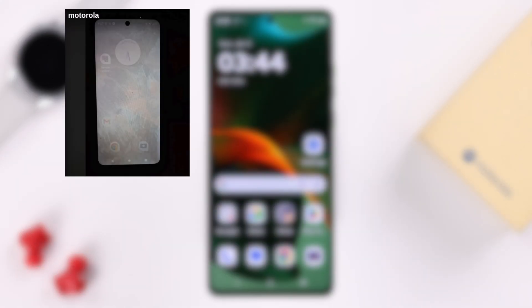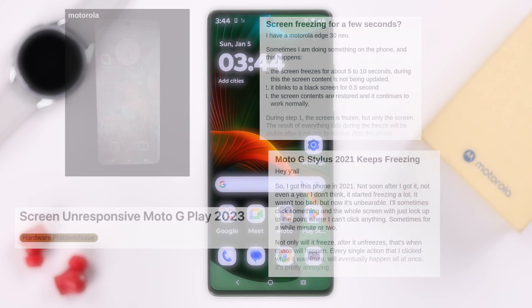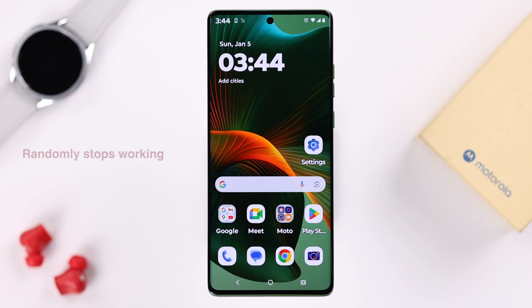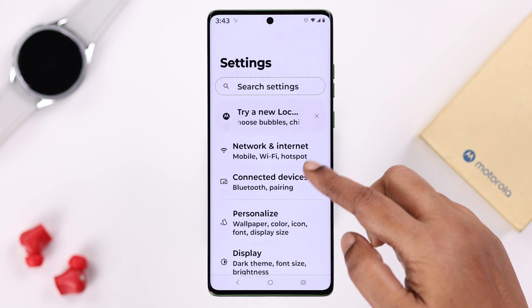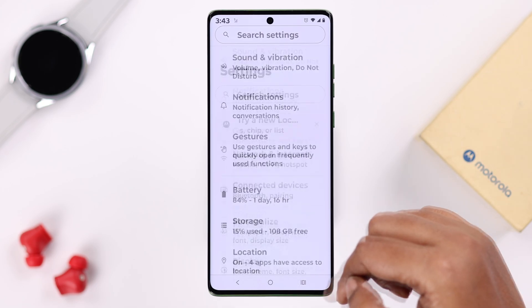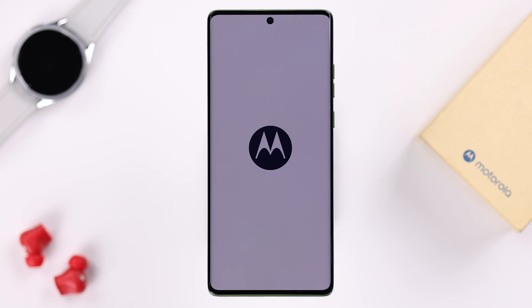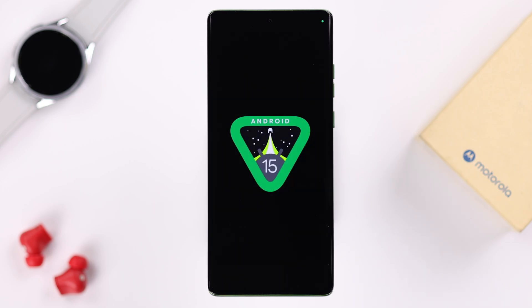If your Motorola touch screen or display suddenly stops responding, gets stuck, or sometimes works but randomly freezes — and you can neither tap nor swipe, not even restart the device — in this video we're going to offer you just one easy-to-follow step to instantly fix this problem. Although we are using the Motorola Edge 50 Fusion for this video, this will work on any other Moto series phone like the E, G, Razer, or Stylus running on Android 15.